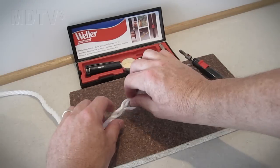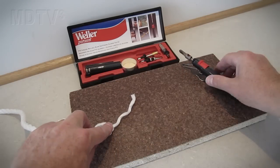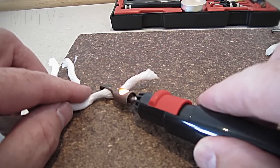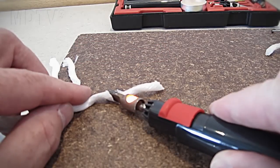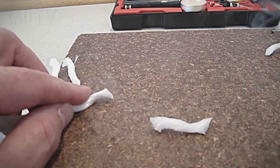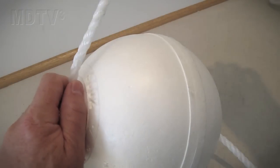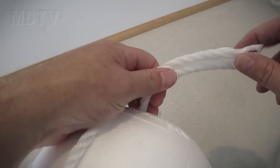Now let's look at the boy rope. Prepare the rope for splicing. Pull the three strands apart and sear the ends with a hot knife. Thread the rope inside the buoy and pull it back around the outside to the point where it enters the buoy. Leave enough room to splice the rope back into itself.